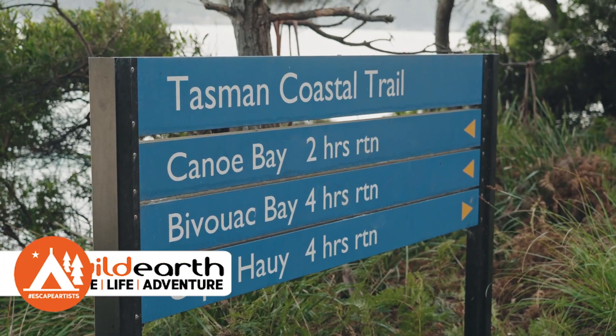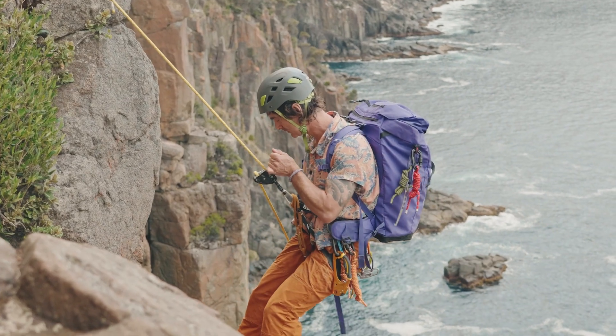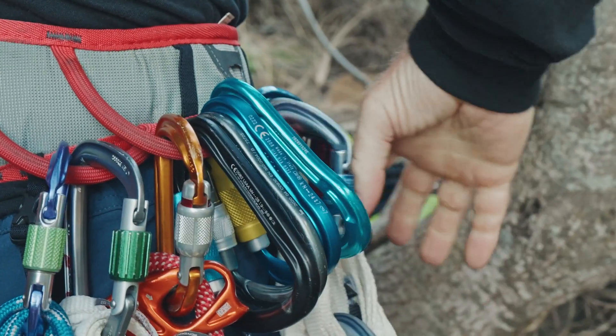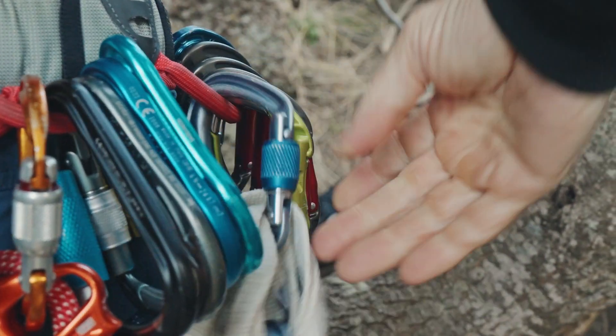G'day guys, Chris McEwen here, Wild Earth Ambassador, currently down on the southeast of Tasmania climbing some of these Dollarite Sea Stacks. I'm going to go through with you a bit of the gear that we take up on these multi-pitch climbs. It's not a full pack guide, but these are the key items that I've got with me on my harness the entire time.